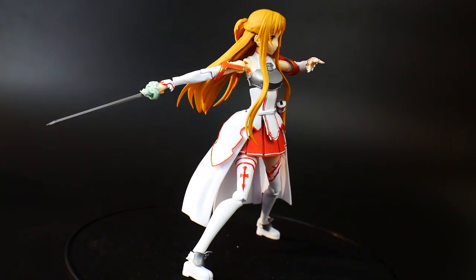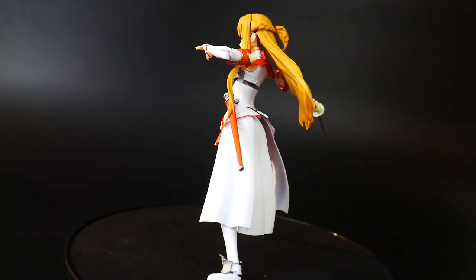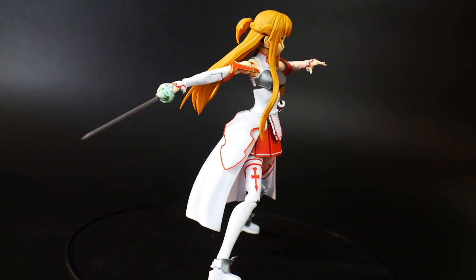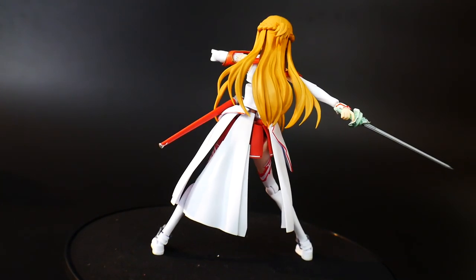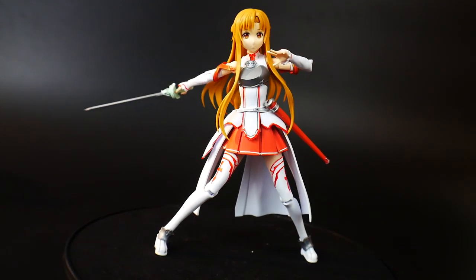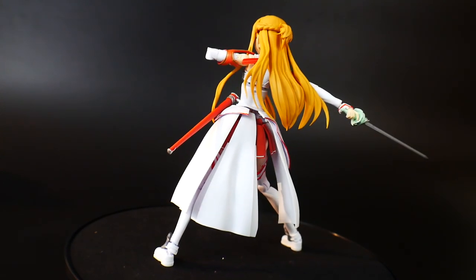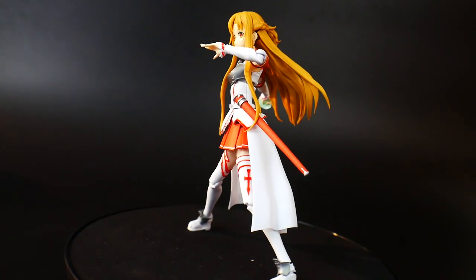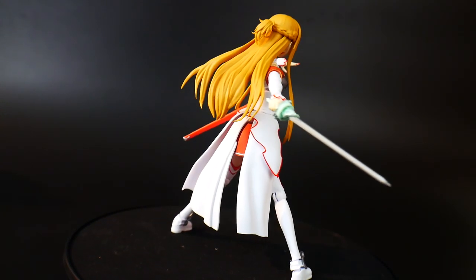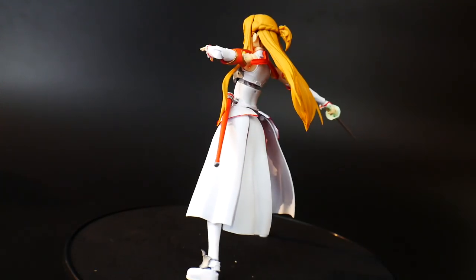Regardless of the missing color applications, it still has a great presentation. The posability is not the best, but what you do get you can actually make work — like what I'm doing right now, this is a fine pose. I tried to get her into a more dynamic slashing or dashing pose, or thrusting her rapier, but I really couldn't get it right because the head doesn't turn much and the bangs get completely in the way. If you really want to turn that head you're going to have to modify the hair somehow.